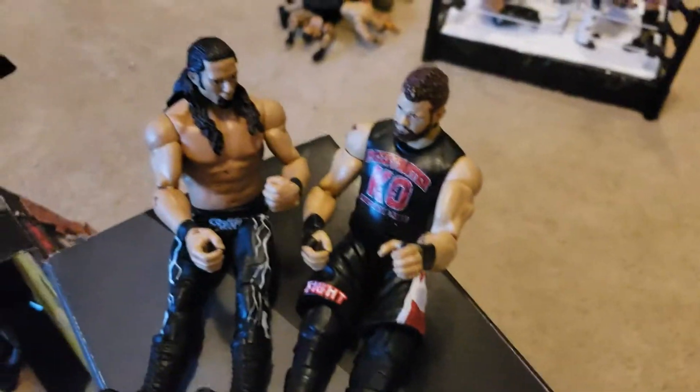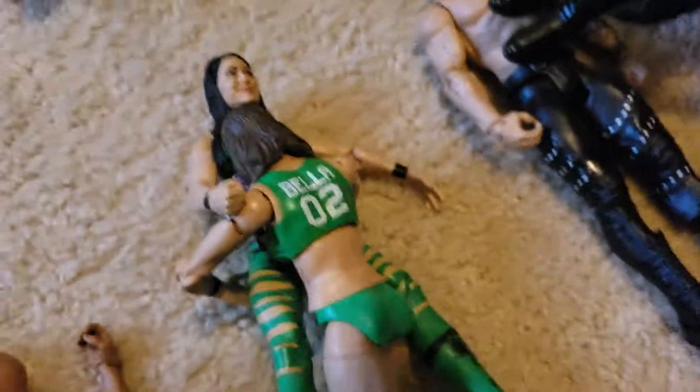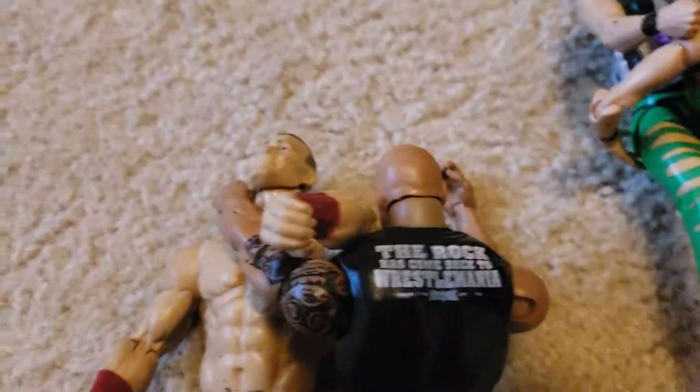Backstage, at the top of the stage, we have Kevin Owens and Adam Rose talking. Here we have The Rock — he just did a Rock Bottom to Jey Uso. And we have Nikki Bella doing a Spine Buster.